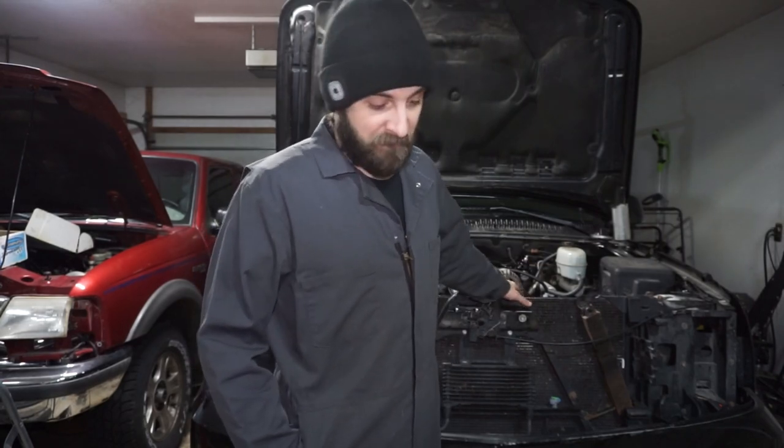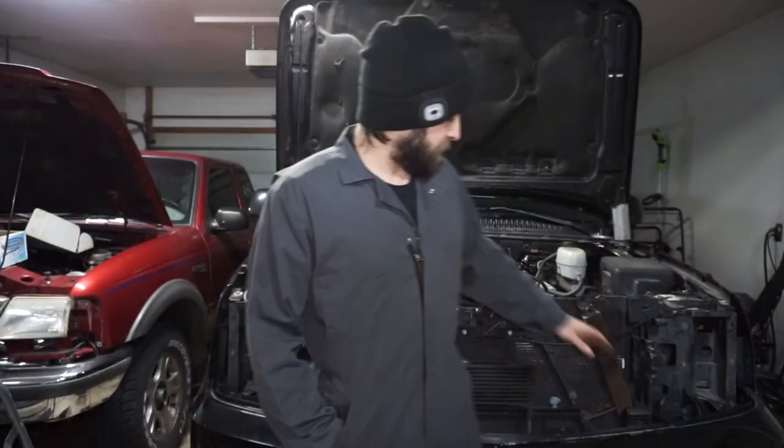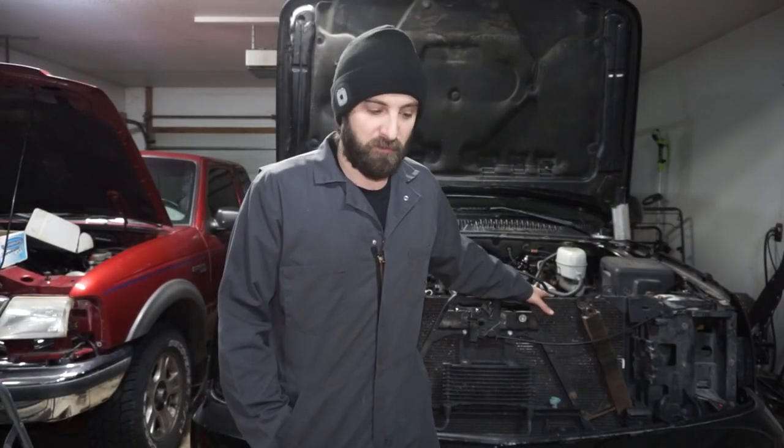I threw it on the ground. All right, so today I'm going to start working on getting the truck back together after the cam swap that we did. I do want to take this really dirty pipe right here and I'm going to weld it to my really dirty intercooler. So this is a 2005 Escalade, but I was able to fit a 2005 Duramax intercooler into it.